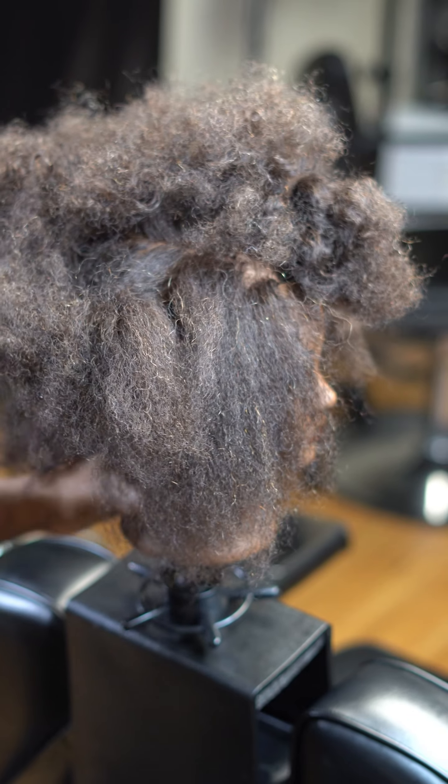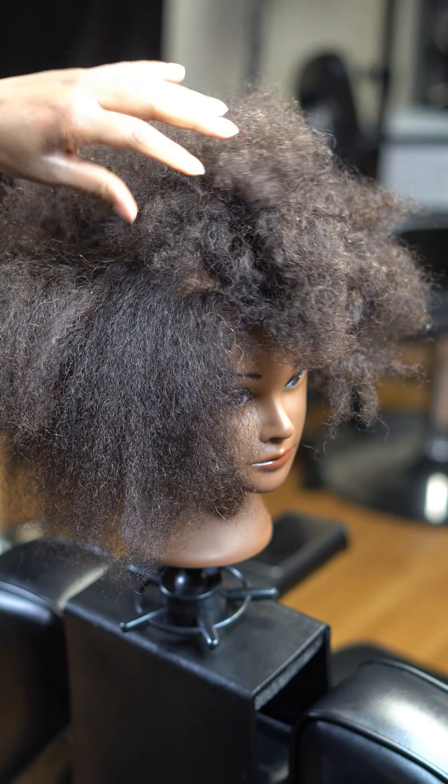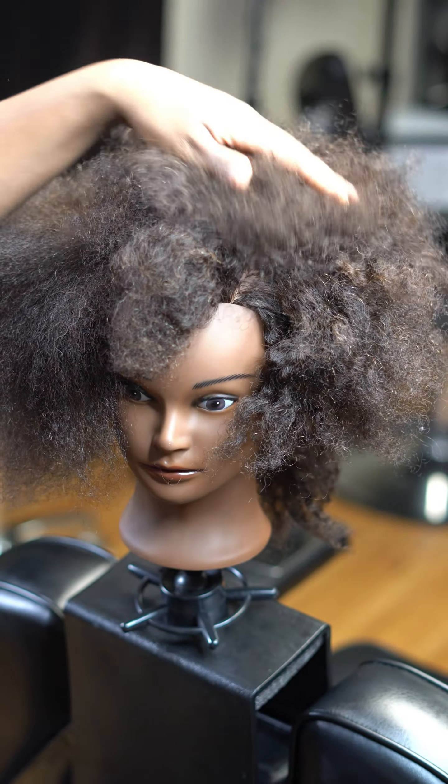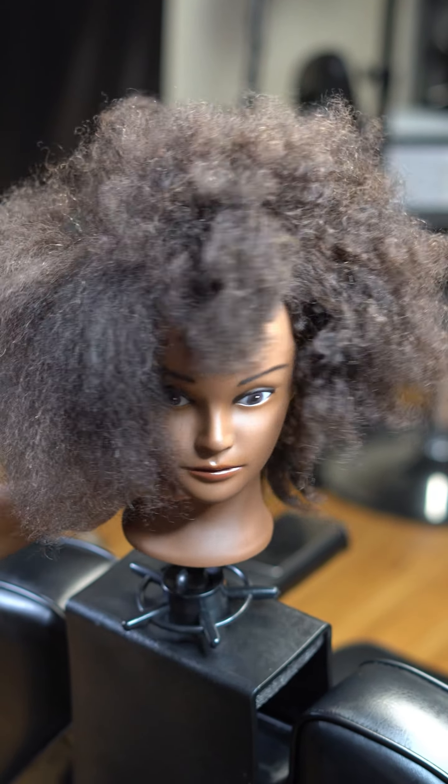She's looking a little rough, but I'm about to fix her up. I just wanted to show you guys what her hair is looking like before we get started. She is a curly mannequin, but it is not the real cute curly.